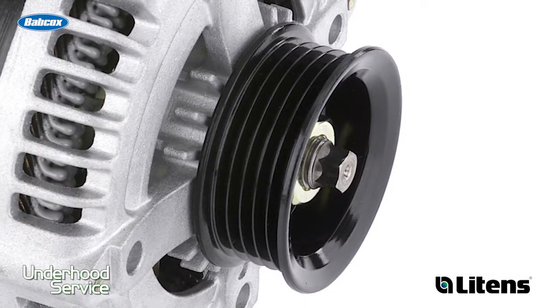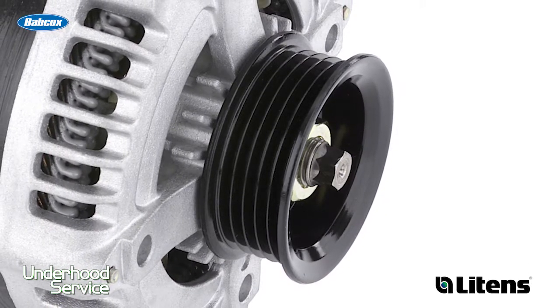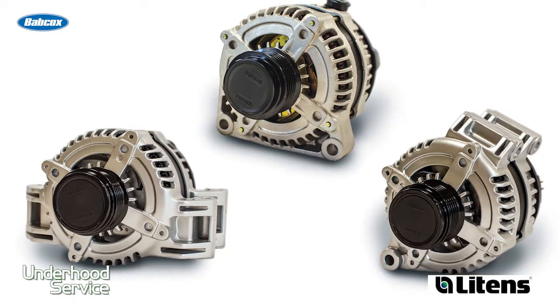The alternator pulley is changing. It's becoming more and more rare on a new vehicle that you'll actually see a solid pulley on the alternator. What you're going to see is a vibration control alternator pulley, and they come in two flavors.